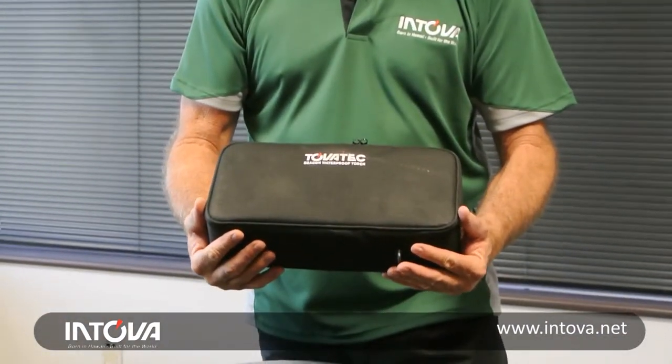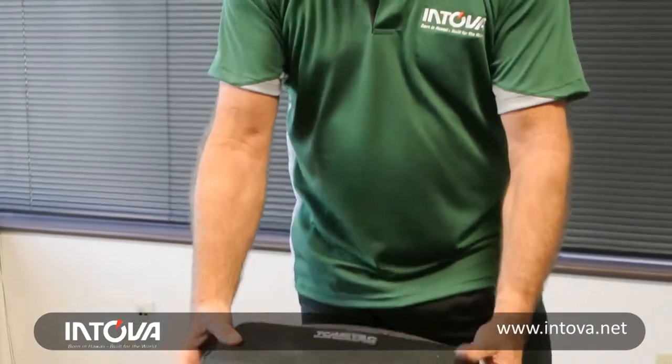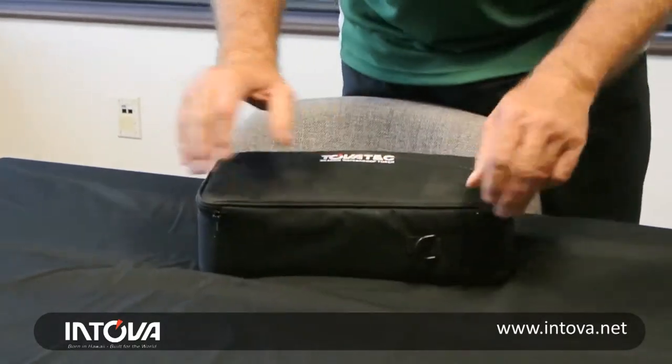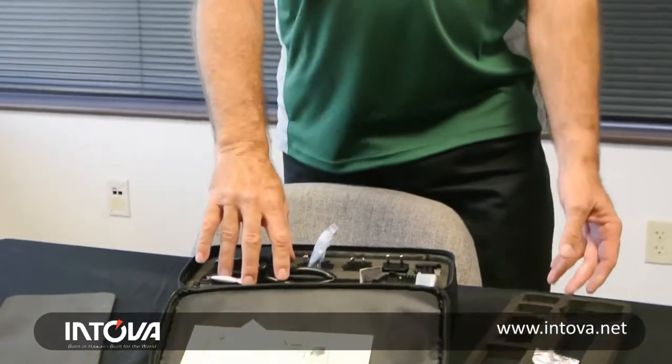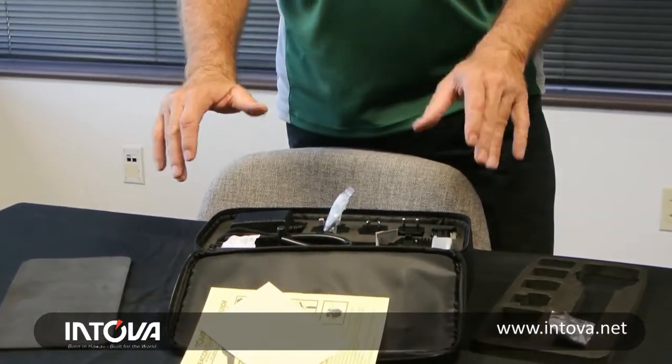You can see it comes in a nice attractive carrying case, Cordura style ballistic nylon. Let's open it up. Very well packed, secure, thick rubber all the way around it, so this carry case you can take it anywhere. It's tough, it's durable.